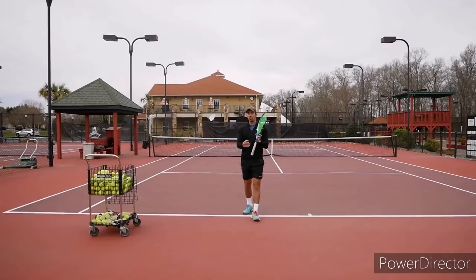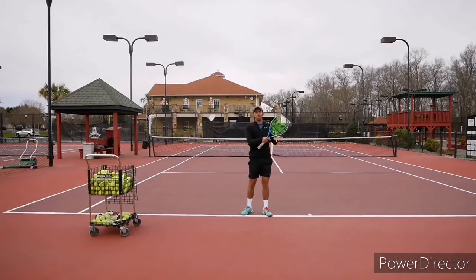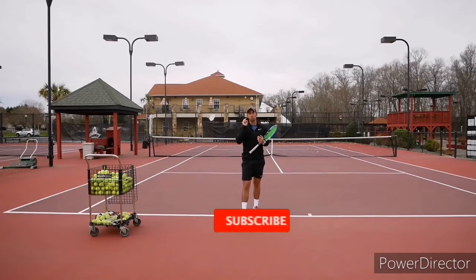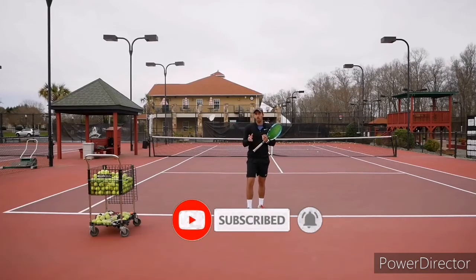In order to get a kick serve, it's very important to get pace and know how to generate racket head speed. For that, we have a free course I'd definitely suggest you sign up for — it's the first link in the description. Sign up and we'll see you there.